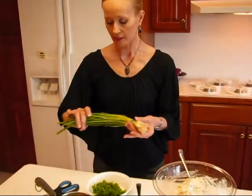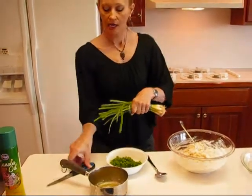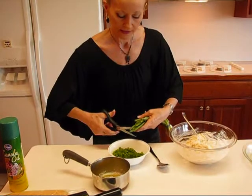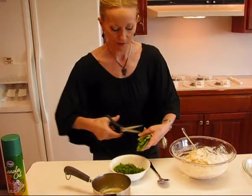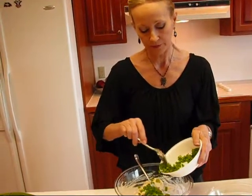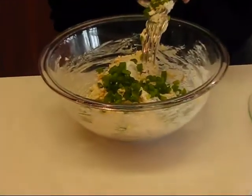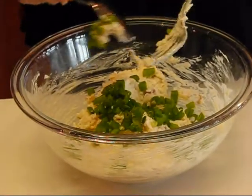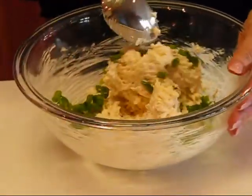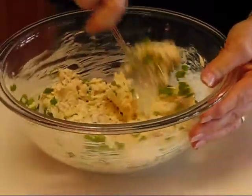I took a bunch of onions and after they were washed, I used scissors. Hold them close to where you're going to cut, and you can just cut like this and gradually work up. I'm going to put part of them in — maybe half — and stir that around. If it looks like that's enough, we'll go with that. We don't want it overly flavored with onion. When dealing with a bunch of onions, you don't have a precise measurement of whether you're getting a quarter cup or a third of a cup, so we'll just go by eyesight.